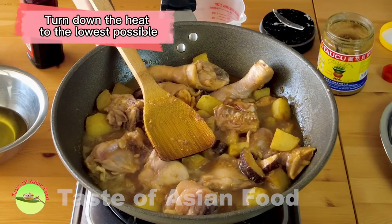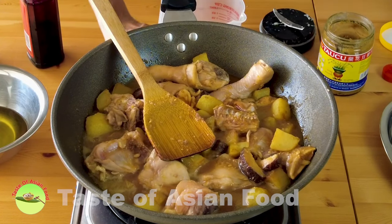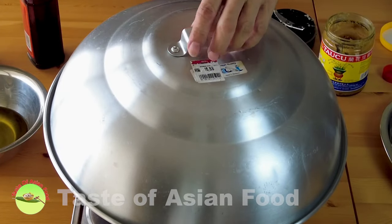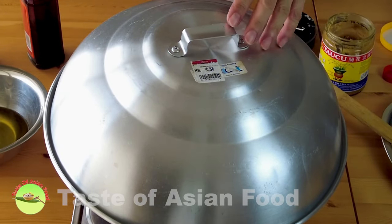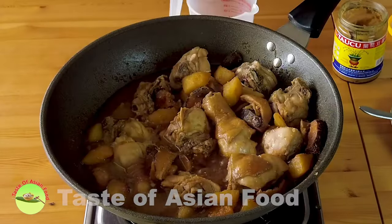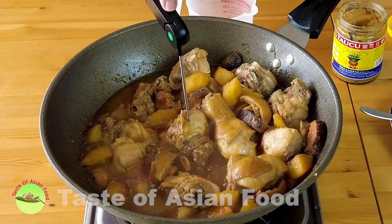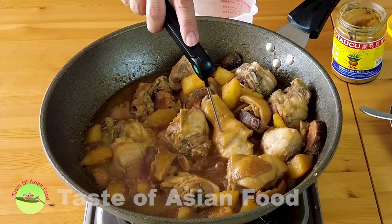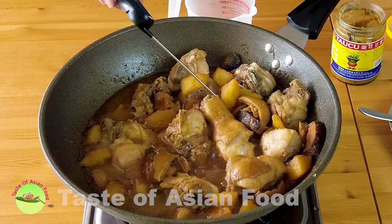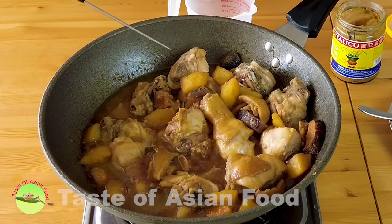Turn the heat down to the lowest possible, cover it, and let it stew for about 20 minutes or until the chicken is cooked and the potatoes are soft. After about 17 minutes, let's check — using a kitchen thermometer, it's already reached about 80 degrees Celsius, so it is done. I'm not going to continue cooking it, because I want to keep the chicken juicy, soft, and tender.